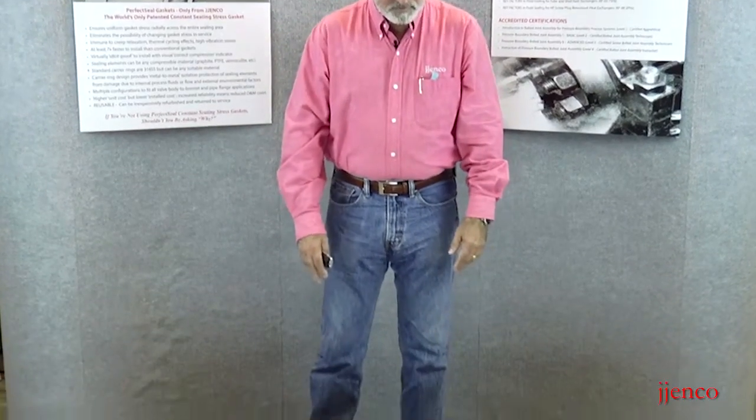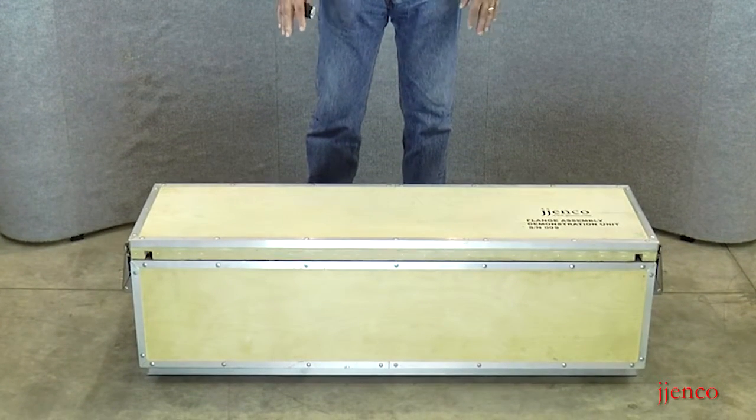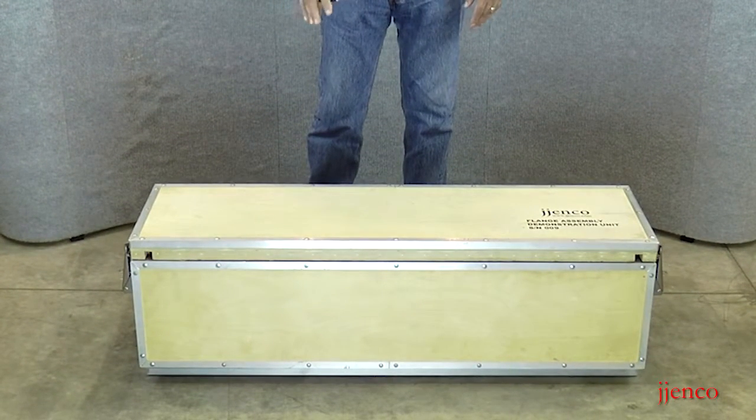Let's go ahead and unpack the FADU and examine what exactly is inside the case. Before we do, let's talk a little bit about the case. The case is made of some special hardwood that we buy. It's very stiff, so it minimizes any flex from the FADU in service.